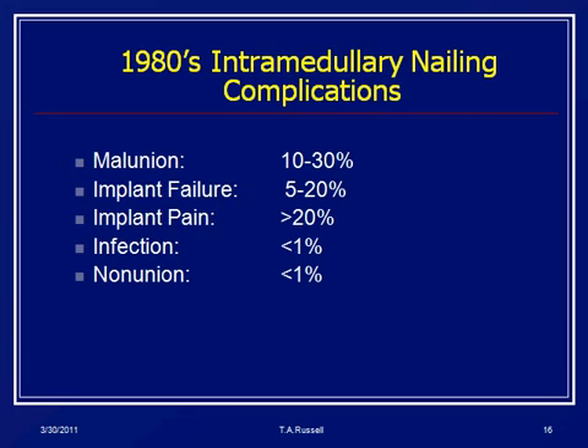In the 1980s we started seeing malunion as a big problem, implant failure was still a pretty big problem, and implants backing out was still a big problem. But the nailing union rates were astounding, and that's what pretty much drove everybody to this technique.